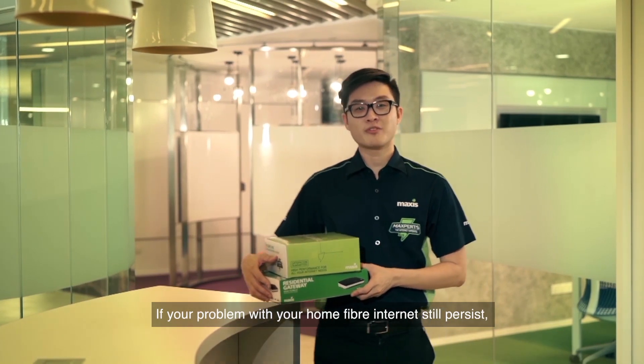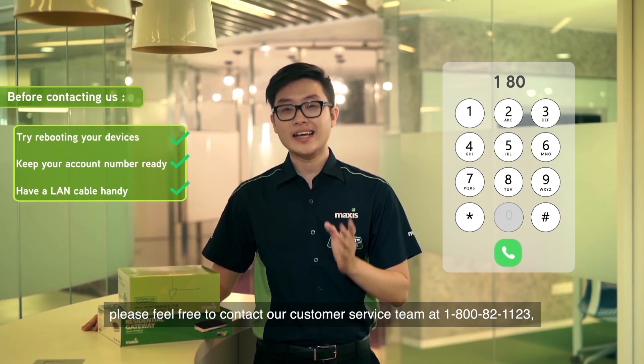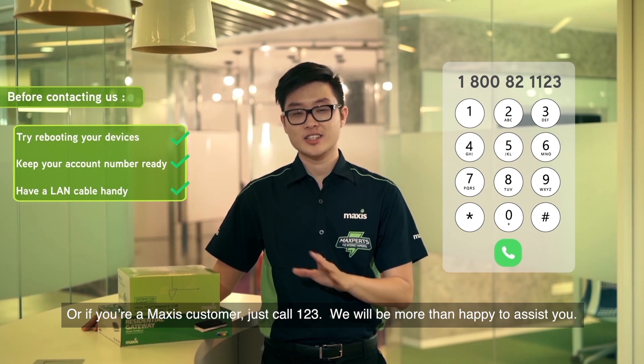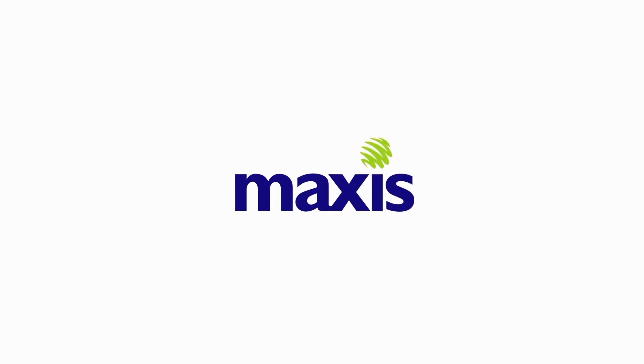If your problem with your home fibre internet still persists, please feel free to contact our customer service team at 1-800-82-1123. Or, if you're a Maxis customer, just dial 123 — we will be more than happy to assist you. Thank you for watching! See you in the next video!